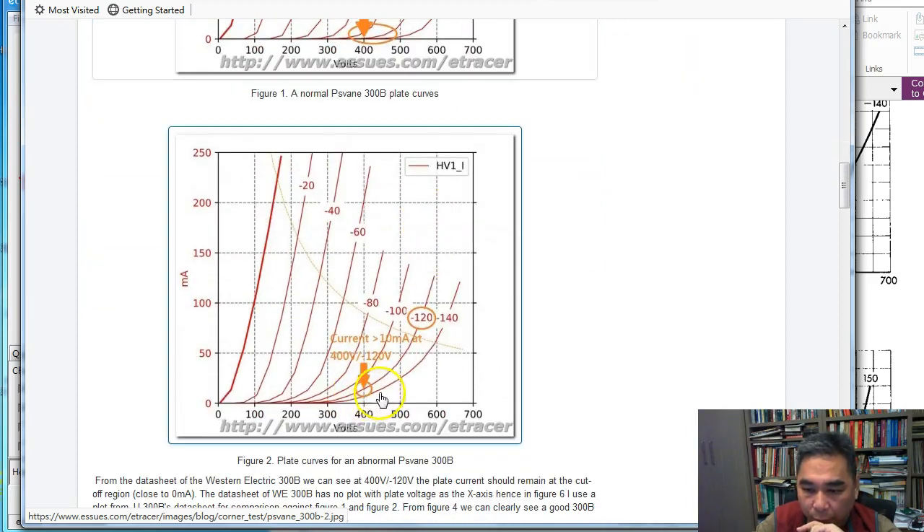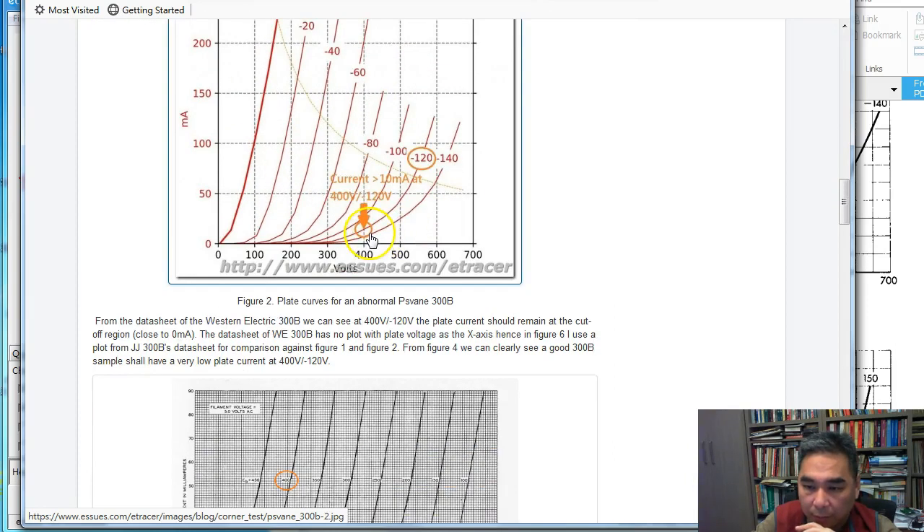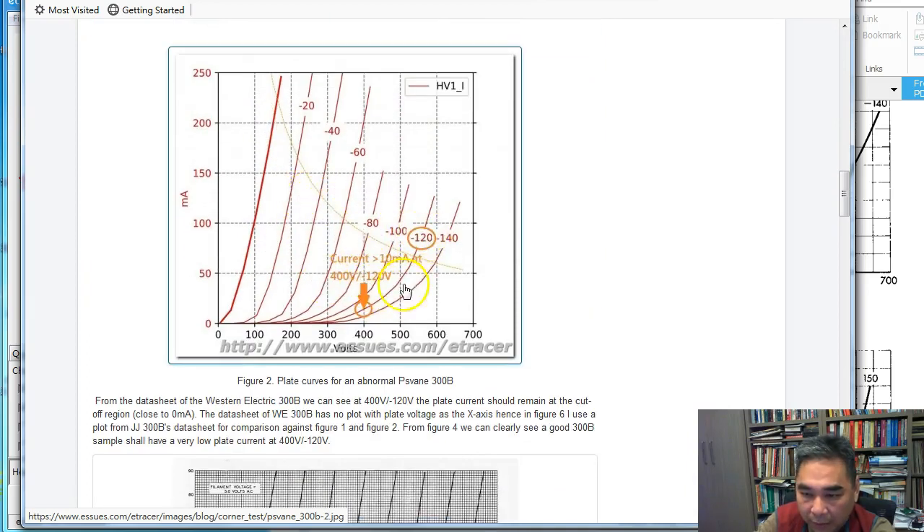One type of tube failure is an early rise of the curves. A good 300B will have the curve at minus 120 V staying close to zero mA at a plate voltage of 400 V. But in a problematic tube, the current at 400 V is much higher — perhaps more than 10 mA already. We need to filter out this type of tube failure.